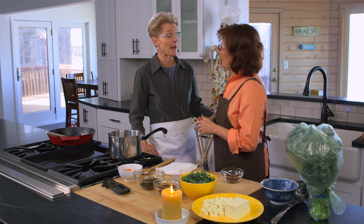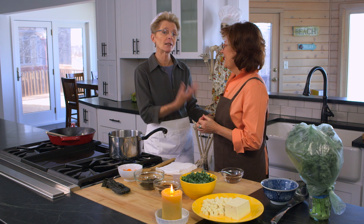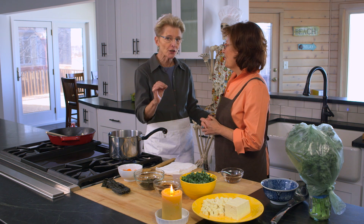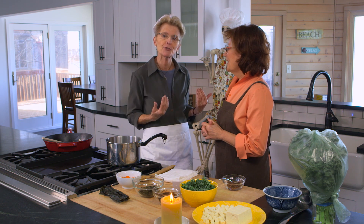Irma and I met because of our love of bones. And also the reason I love what she does is because she's really teaching people what I consider the heart of our bone health, and she's teaching you how to cook. How do we feed our bones? How do we connect with this food that we have?